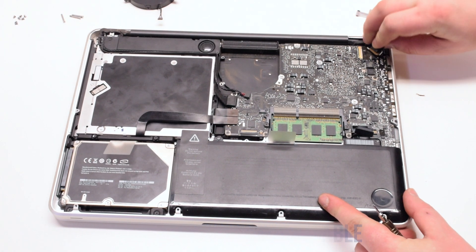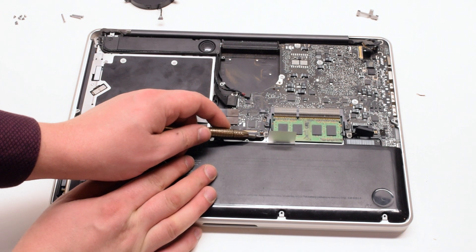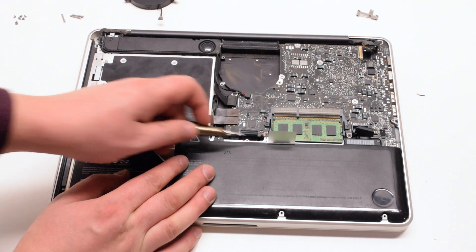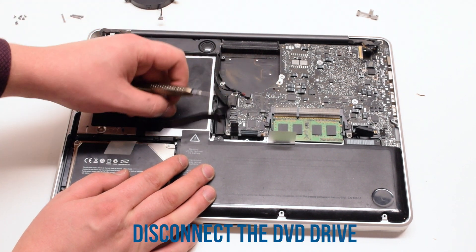Now disconnect the LBDS cable. Next disconnect the keyboard backlight — lift up on the latch and pull it out of its socket. Then the keyboard — lift up on that latch as well and pull it out. Next the trackpad. Then the DVD ROM and the hard drive.